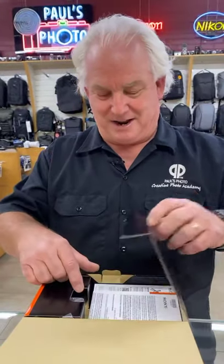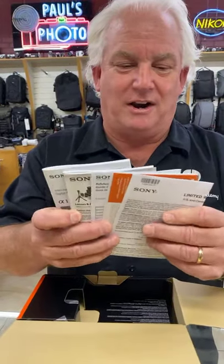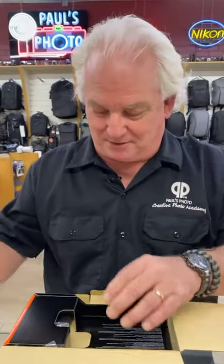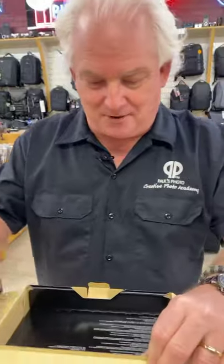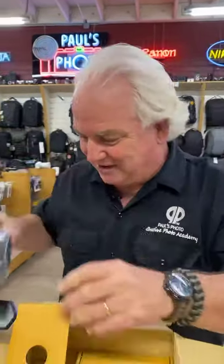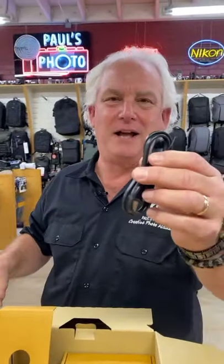So the box is made of cardboard. When you open it, you find the instruction book, warranty card, and all that stuff that I know none of you ever read. In here we have the Wi-Fi adapter card keeper, the USB cable, and then we dig deeper into the box and we have — it comes with a real charger. That is so cool that they don't give you just the USB cord to charge it.